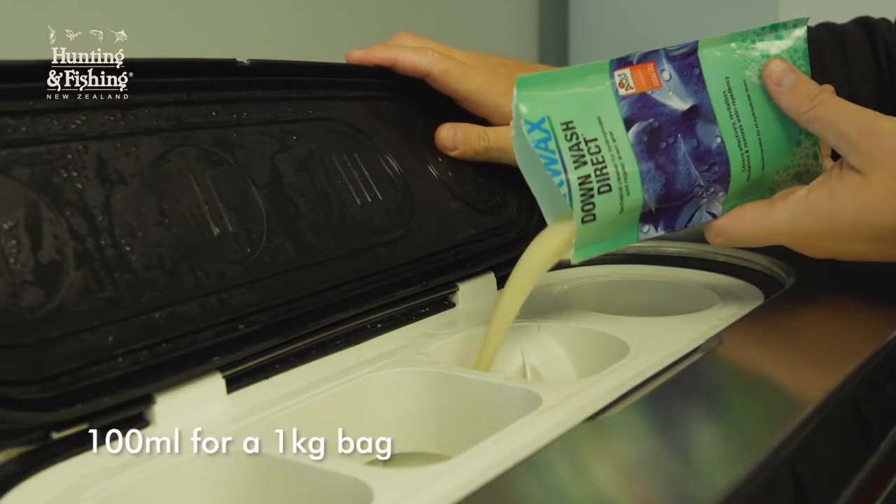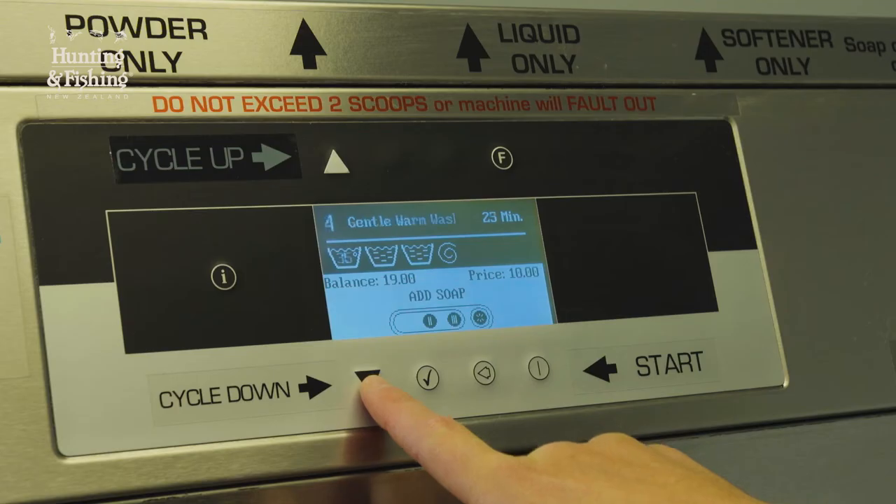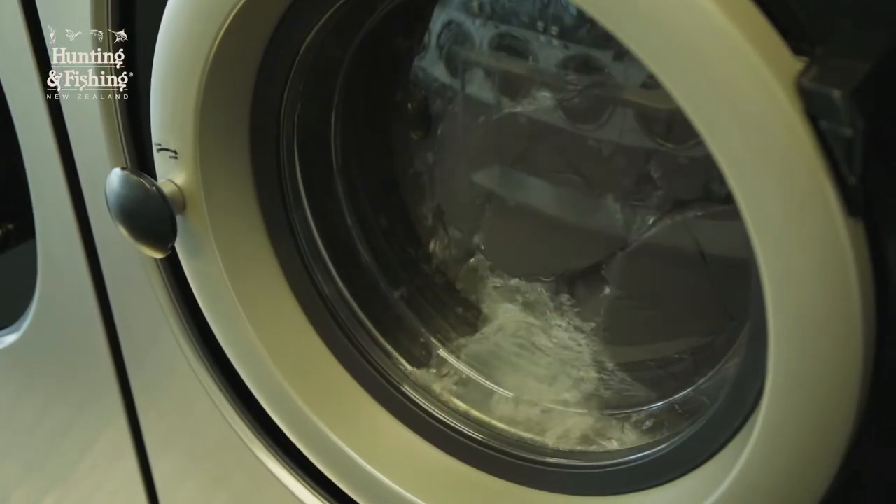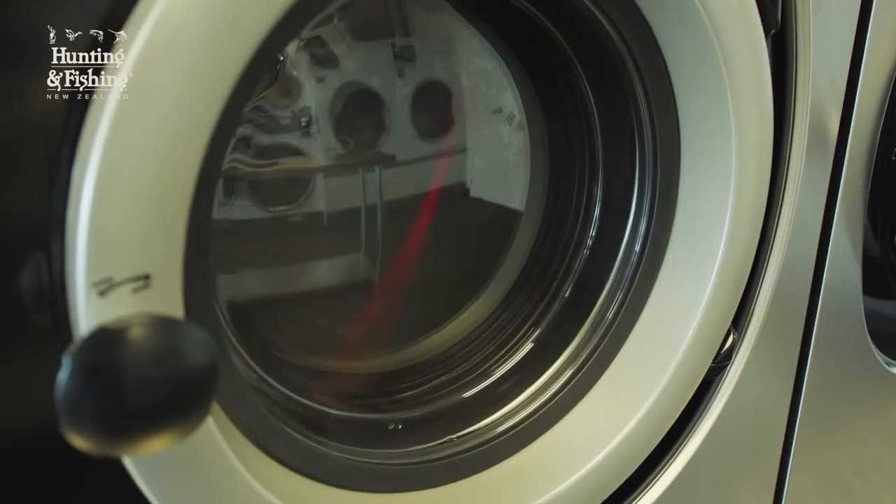Add the correct amount of cleaner depending on the item, select a warm gentle cycle with a slow spin, and then once the wash has been through, run a few extra spin cycles to remove any excess water.